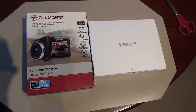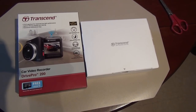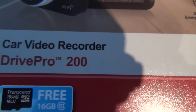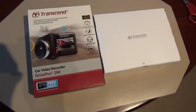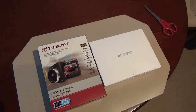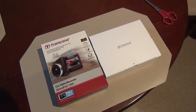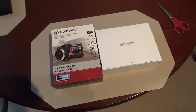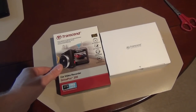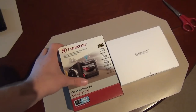Hello everybody, this is going to be a little unboxing, setup tutorial, and review of the Transcend Drive Pro 200 dashcam. I'm not by any means a dashcam expert — this is just the result of me watching a few tutorials and reading a few reviews over the past couple of days. The goal of this video is to show you what it would actually be like to buy one of these things and set it up in your own car.